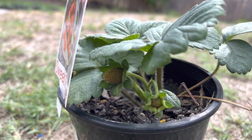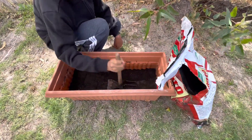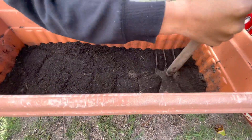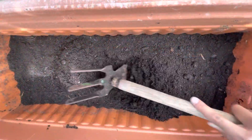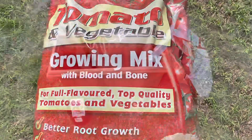As you can see, I've got a strawberry plant, and I've switched it from a small pot to a big pot. This is like a medium-sized flower pot, and I'm going to be putting my strawberry plant in there. That's the growing mix that I've used.